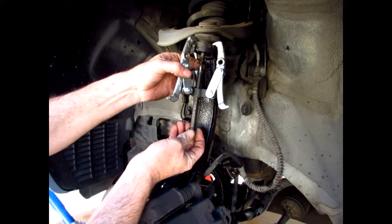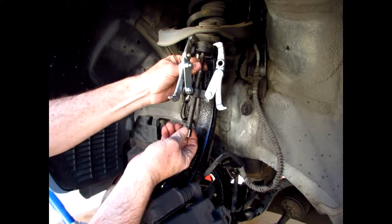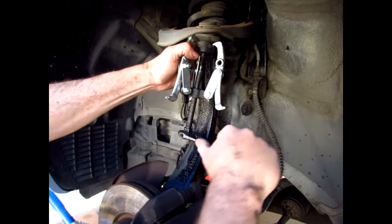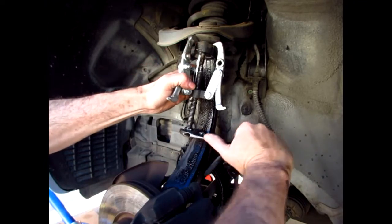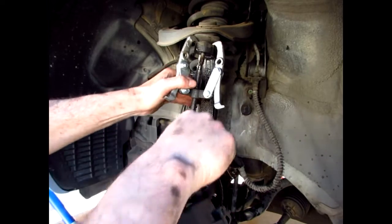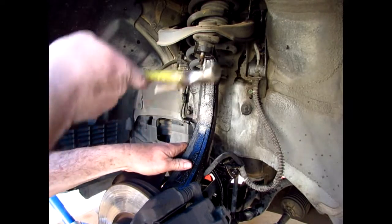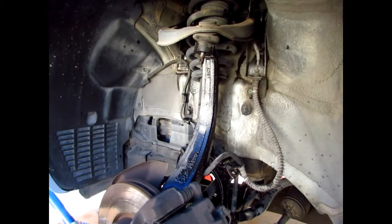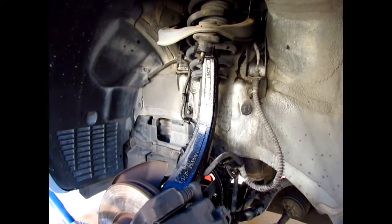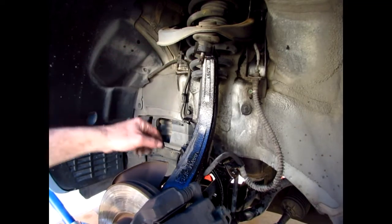The bottom of the puller is kind of rounded so it's not sitting in there great. I'll keep going with the puller to get this out, and then I'll also get the strut out. The top of the strut is easy — it's got three bolts. Down at the lower control arm it's a 19mm.